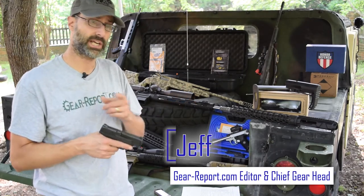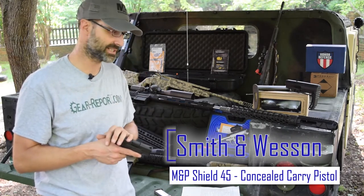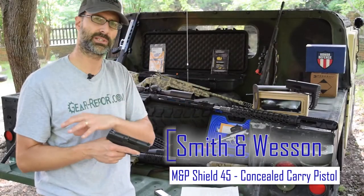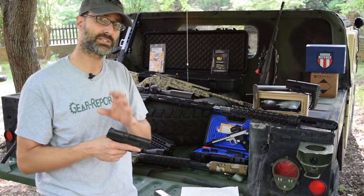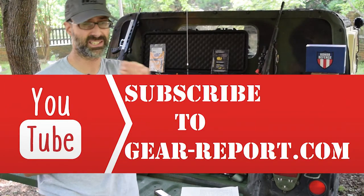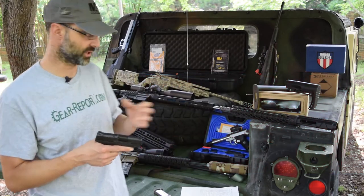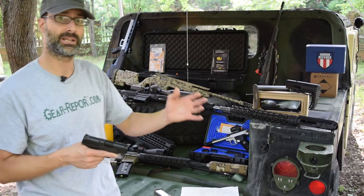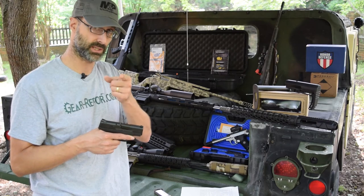You can check it out in the description — there are links to where you can go get it; Brownells carries these. If you have any questions, put them in the comments. Please check us out on all the social media platforms. Give us a like and subscribe — if you're watching on YouTube, click the subscribe button and hit the bell for notifications so you know when we post new videos. It's the Smith & Wesson M&P 45 Shield, and we'll see you at the range.